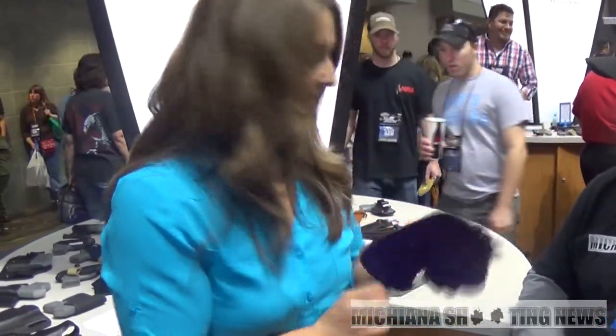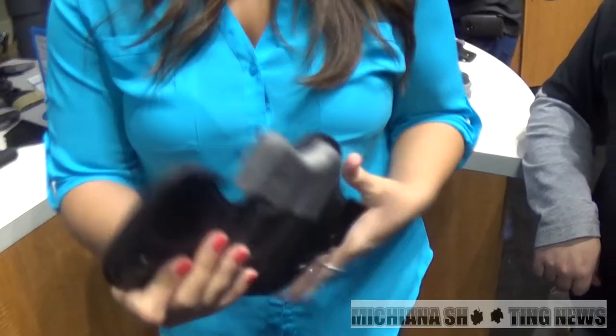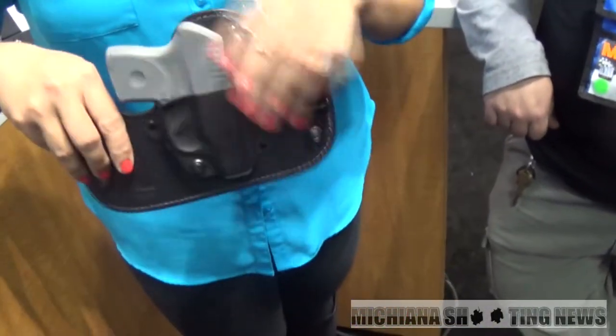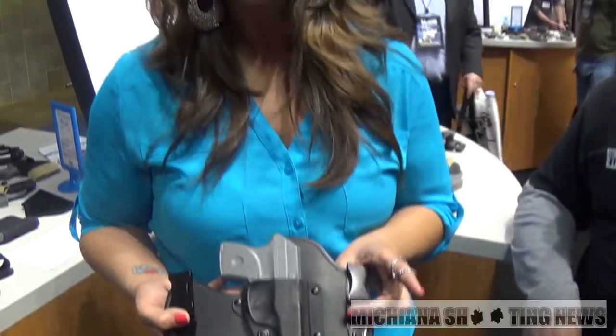My other favorite is the Ava. This one is made out of soft leather — it's really flexible so it'll hug your curves. It's got soft suede on the back so it's comfortable against your skin. It tucks right inside the waistband, and these big heavy clips will hold on without a belt, which we love. It's also got adjustable tension so you can set it up to carry how you'd like.